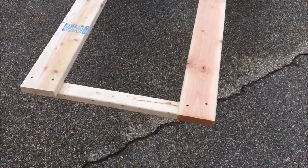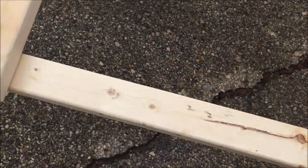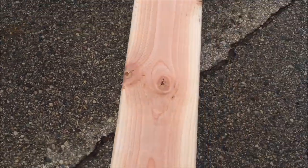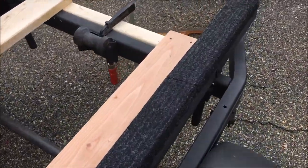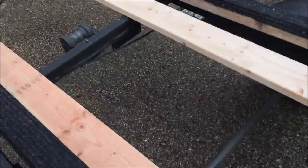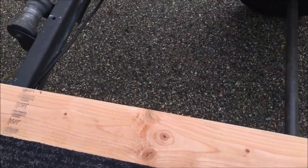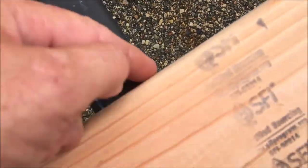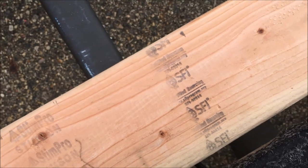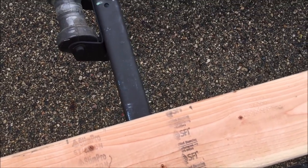I cut two 30-inch cross members and just screwed them in with two 3-inch screws on each board. Here in the front, since gravity wants to tip the rear end down, I put a clamp on to hold it in place, then marked on the underside of the board. I'm going to flip the board over and move on to the next step of the assembly.